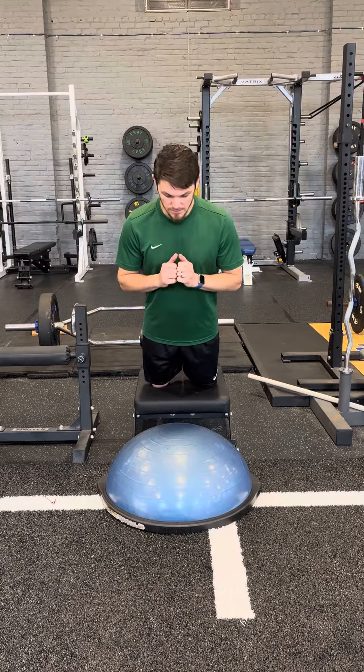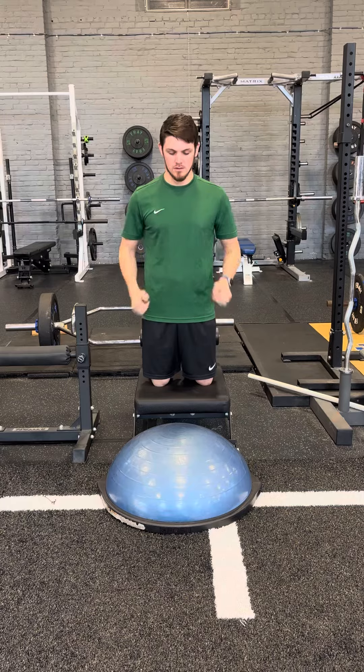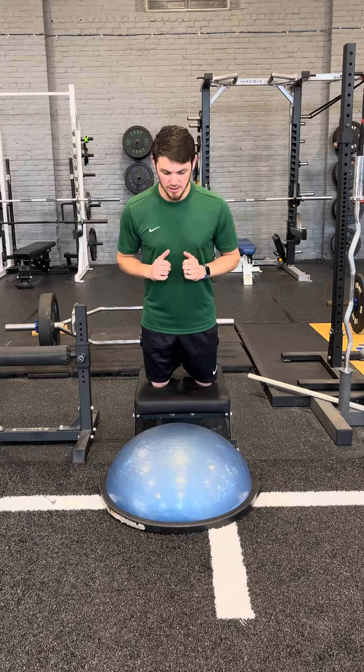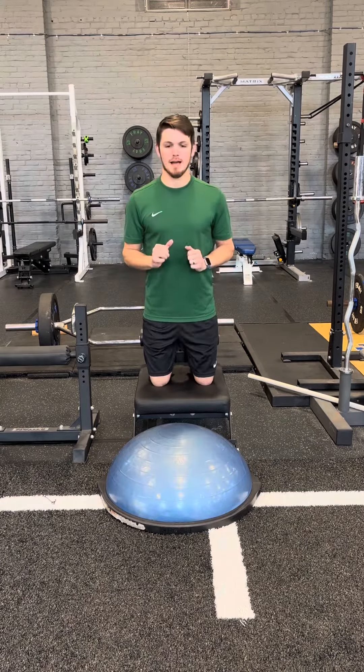Slow as I can go — land, hop back up, and really pull myself back with those hamstrings. Slow as I can go, then pull back up.